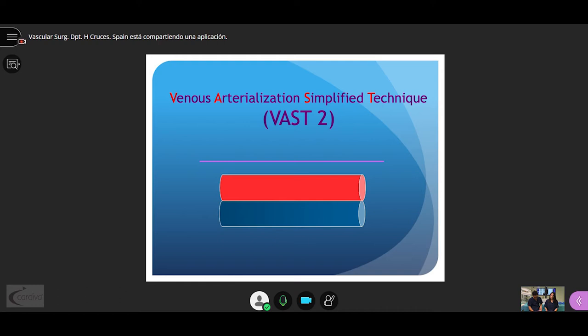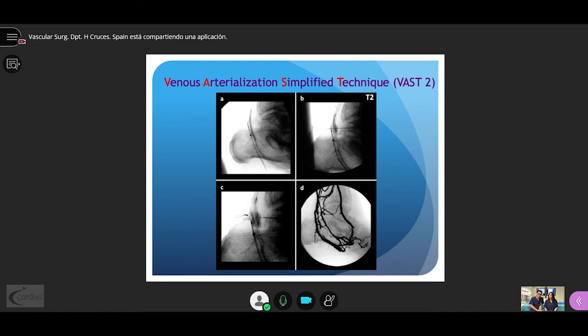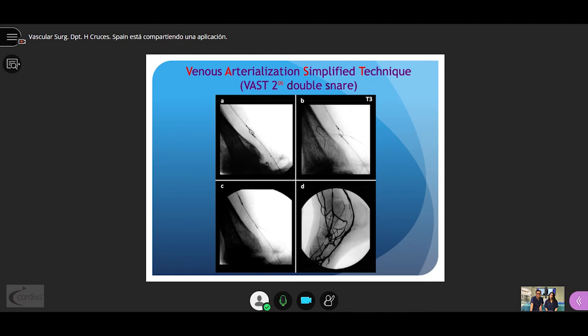When the vein is located below the artery, we call it VAS2. We pierce the balloon, go to the vein passing through the snare, then the snare and wire are retrieved through the venous axis, a catheter is passed up to the artery, and the axis is secured again with balloon dilatation. We can also perform VAS2 using two snares — the double snare technique — either for VAS1 or VAS2. We currently favor this version since it streamlines the whole procedure.